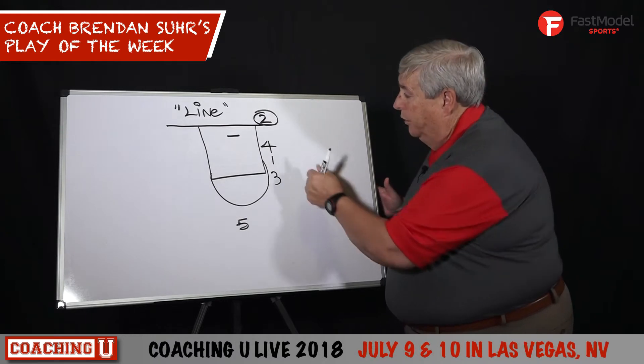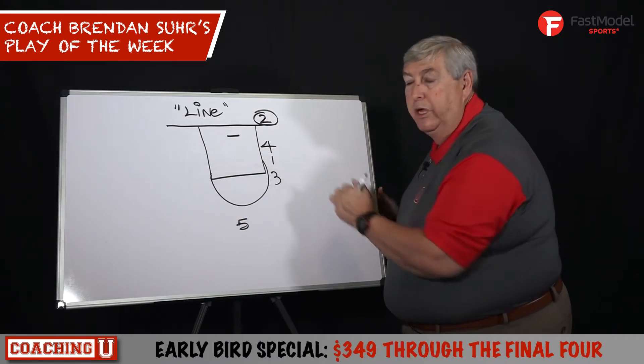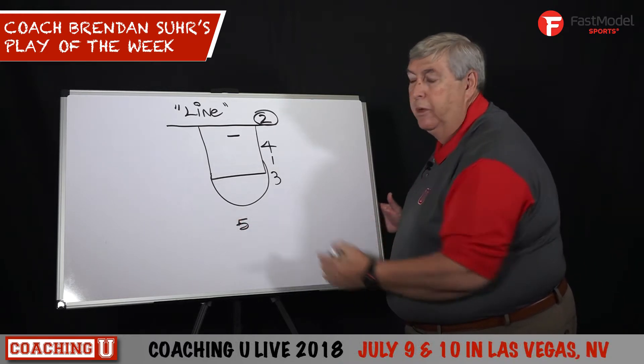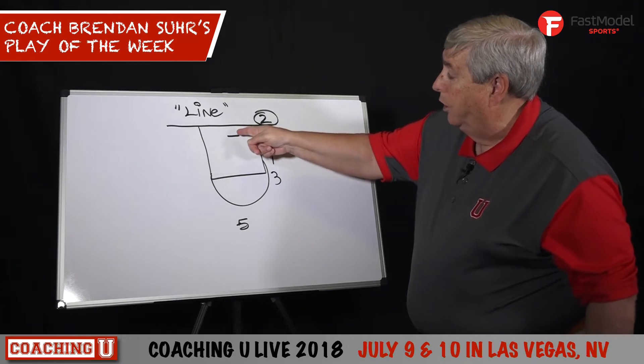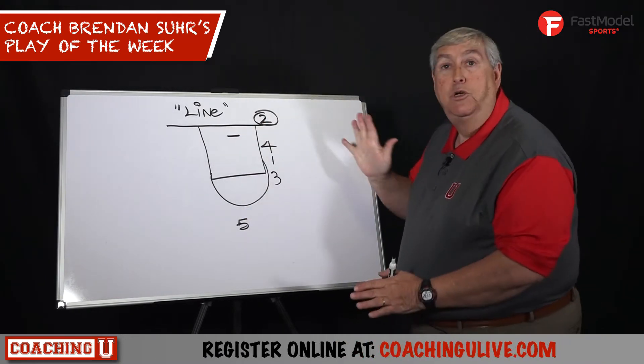Your best shooter's taking the ball out. Four is in front of the ball, one is right behind him, and three is at the elbow. They're set up in a straight line. You take your center and put him at the three-point line — what I call 'head is on the rim' — so he's right in the middle. That's your basic set.